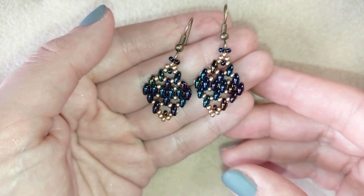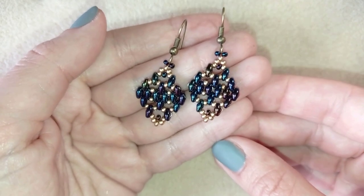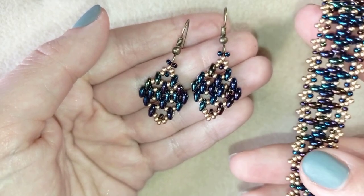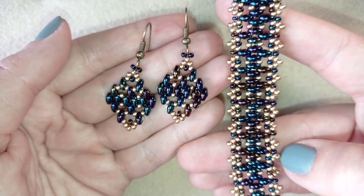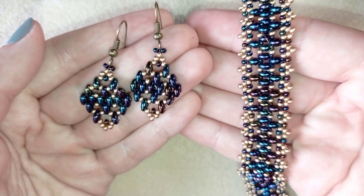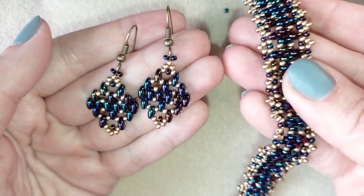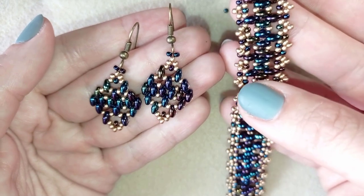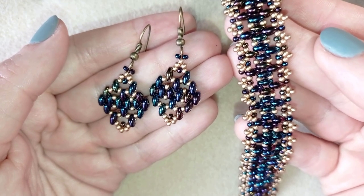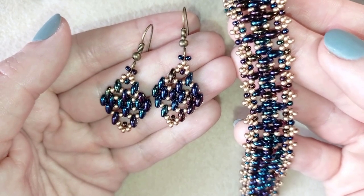My diamond-shape lacy super duo earrings are ready! If you like them and want to see more videos like this, subscribe and hit the bell button to know when I make matching jewellery. I have a bracelet matching these earrings linked at the eye icon. Thank you so much for watching — down in the description you'll find the full list of materials, links to buy supplies, my store, and a PayPal donation link. Bye bye!